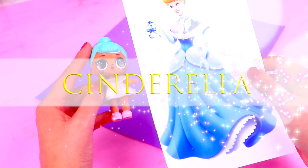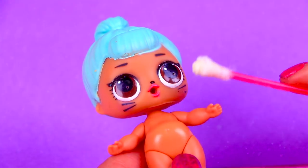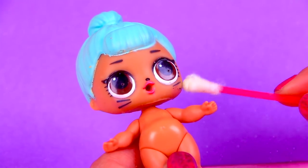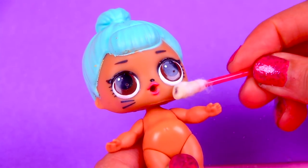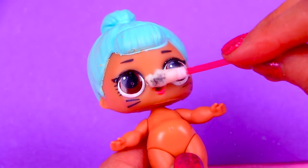We're going to begin by taking out the LOL accessories that she's wearing — the shoes and the silver dress. To start costuming our LOL doll into a very special Christmasy Cinderella, for the first step we'll be erasing the whiskers and her little cat nose with a cotton swab and nail polish remover.